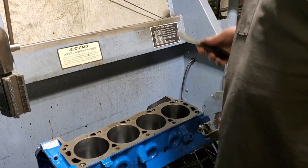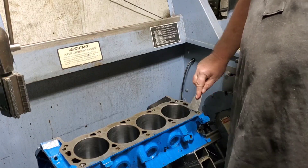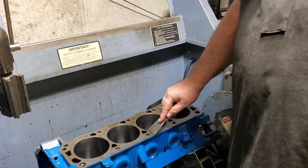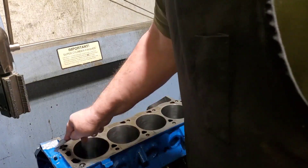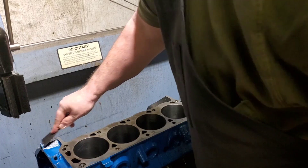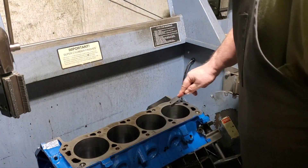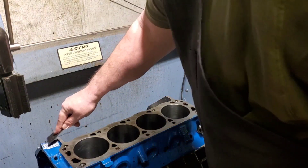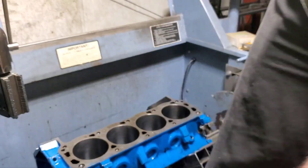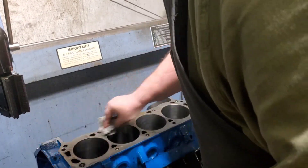I was able to pull the dowel pins out. If you got any paint, like this does, you want to go ahead and get your paint off the deck. Go ahead and wipe most of the chunks off.